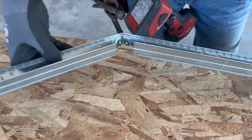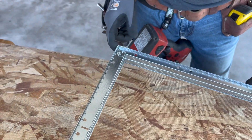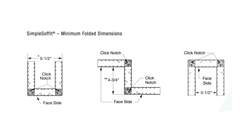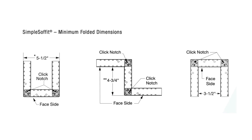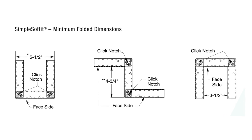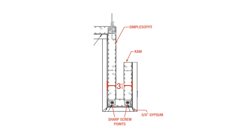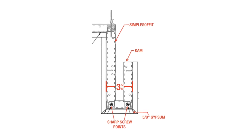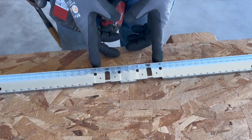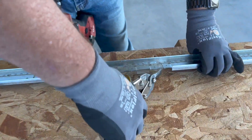Our Simple Soffit prefabricated soffit frames have a click notch that just bends and clicks right out of the box. With the click notch, there are some bend dimension limitations — for example, the common three and five-eighths inch framing drops from structure. For that reason, we are also offering the screw notch, which makes tight three and five-eighths inch framing bends possible. This new screw notch capability is used for simulating traditional framing by creating bends as tight as three and five-eighths.